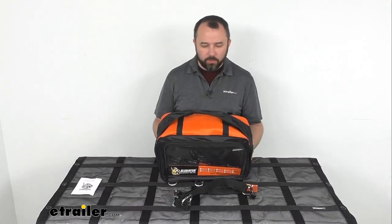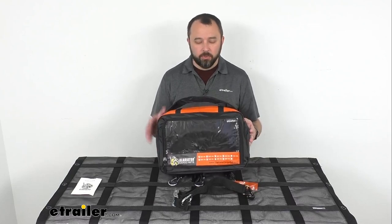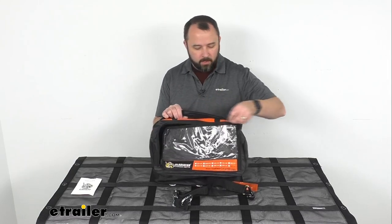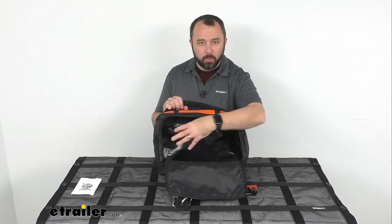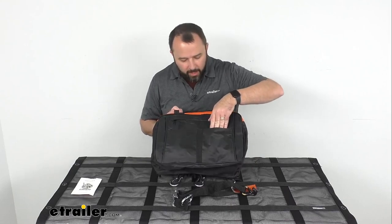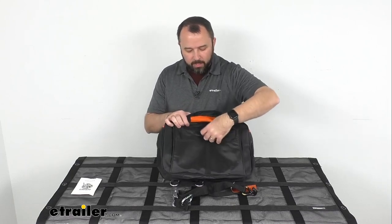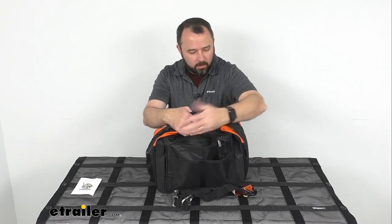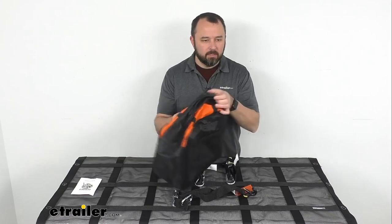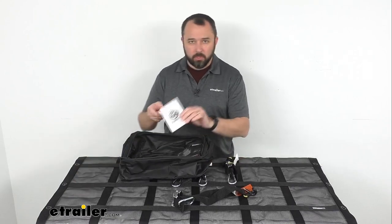This comes with a zippered storage bag that you can store your cargo net and straps in when not in use, which is very handy. The bag has a window pocket and a main compartment where your cargo net and straps can go. On the rear of the bag, there are slide-in pockets for quick access, and there's also a zippered pouch where you can throw other items like your straps. By the way, this net is DOT and NACSS compliant, and it does include a user guide as well.